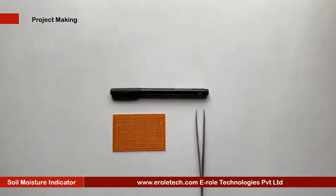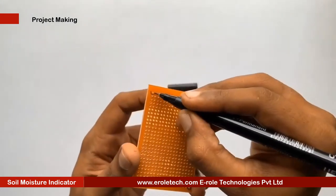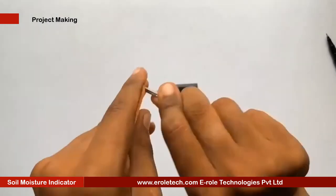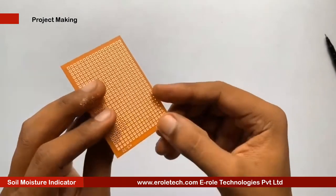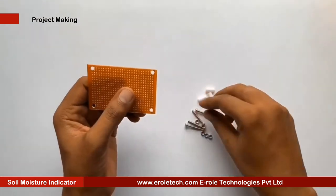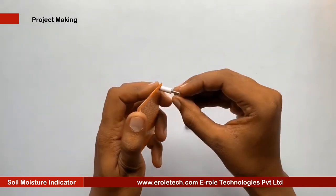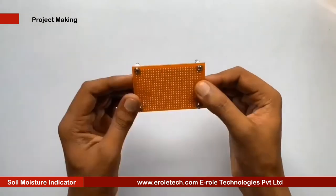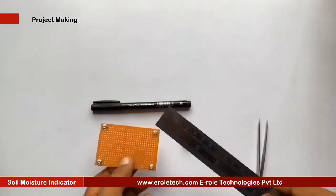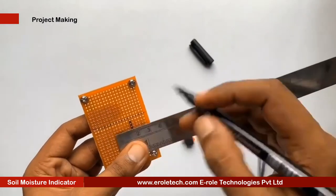These are the components we will use to make our project. First of all, we will make a PCB base. We will take a zero PCB and make a hole at each of its corners. Now we will insert a one-inch screw inside the hole, take a plastic spacer, and use a nut to lock the spacer. Now our PCB base is ready. To switch the project on or off, we will use an on-off switch. We need to make a big hole to fit this switch on the PCB.